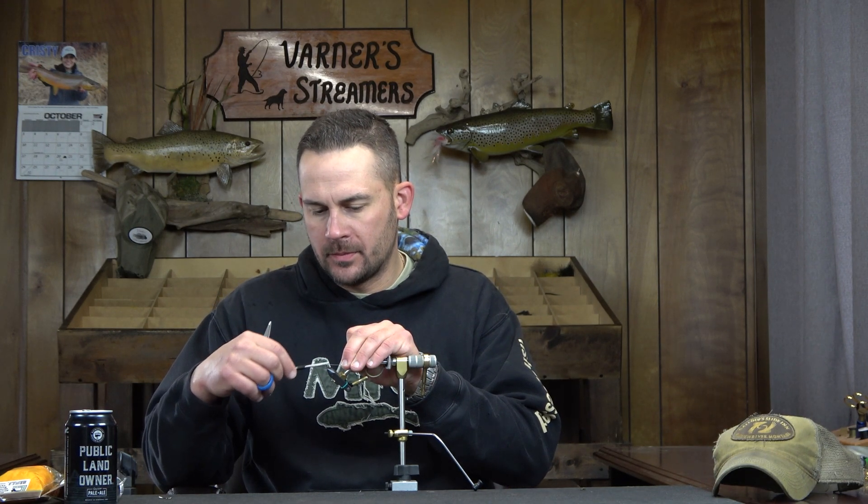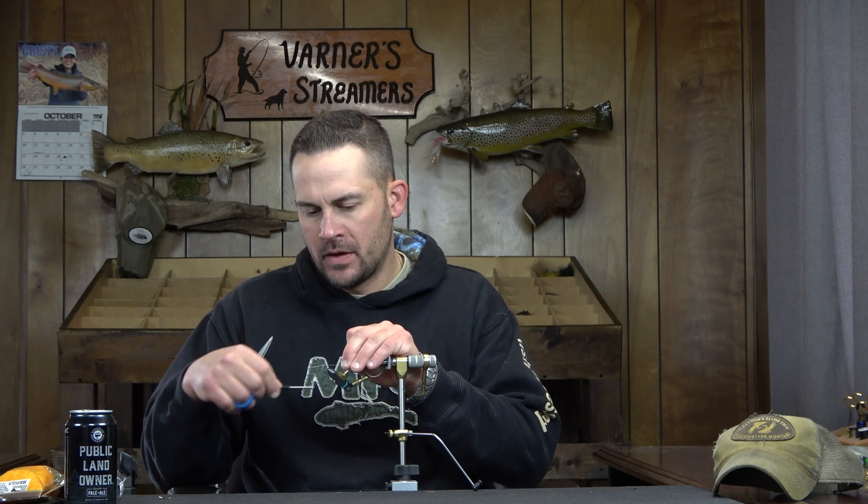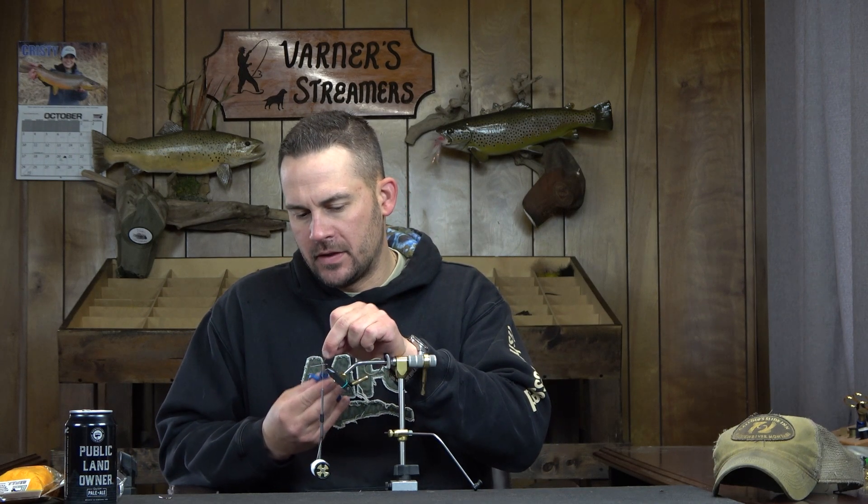I'm going to start with just a thread base here. This is a Daichi MFC 7050 size 4. If you want, you can use the Daichi G20s, 2460s, or 2461s - they're comparable hooks, pretty close to what this one is.